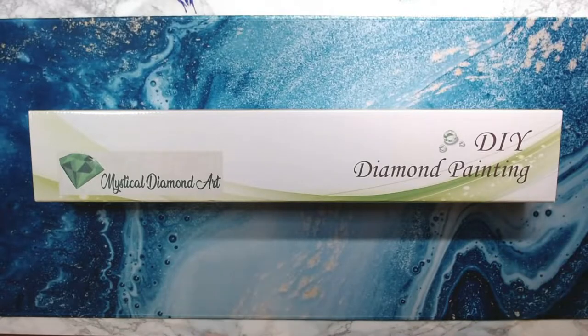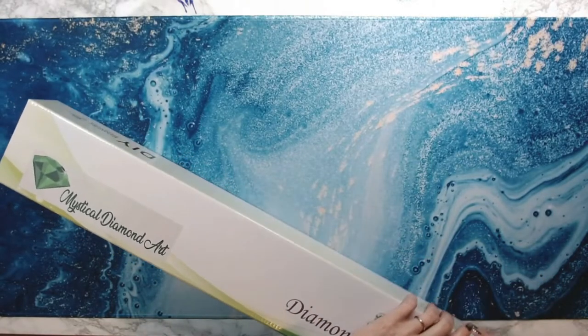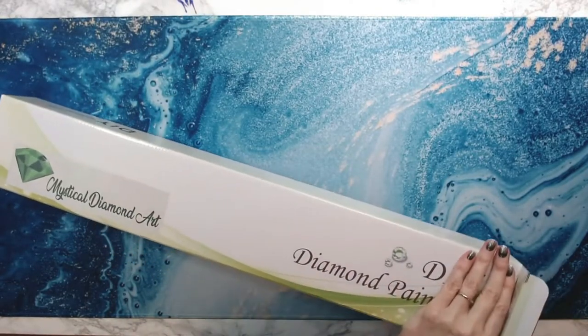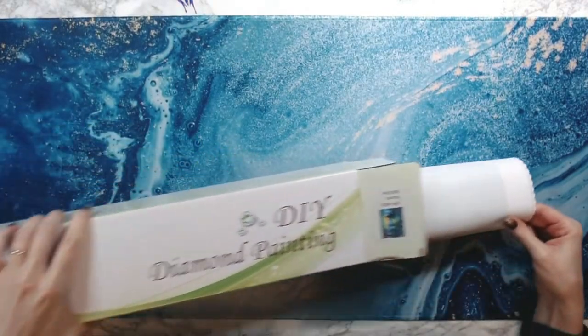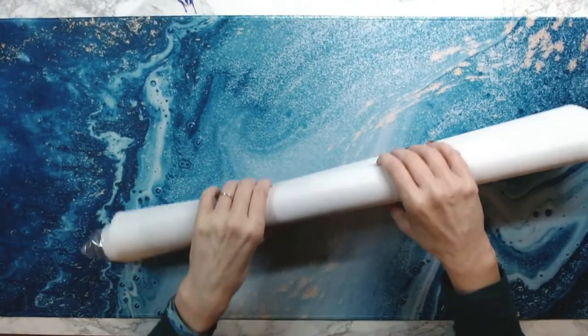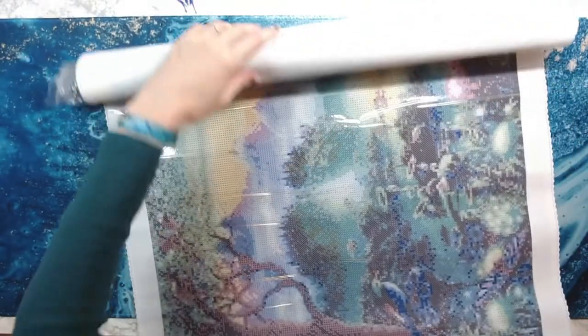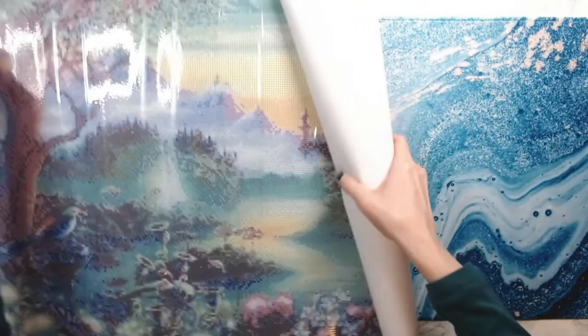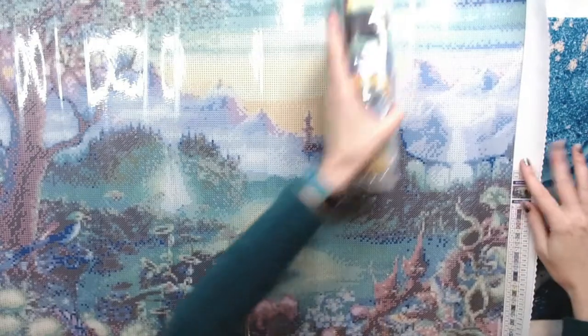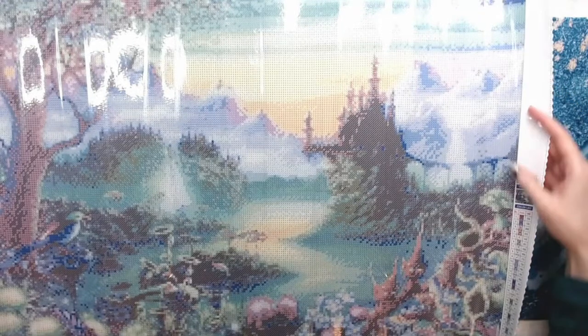Okay, so that was my happy mail. This is a diamond painting that I've been sitting on for a little while. I think I ordered this over a month ago from Mystical Diamond Art. Unfortunately it is a discontinued one — she's not offering it anymore. So I'm a huge fan of the Wizard of Oz, and whenever I see anything like that I jump on it. This one did not come with an inventory sheet, and I'm okay with that because I knew it was a discontinued image.